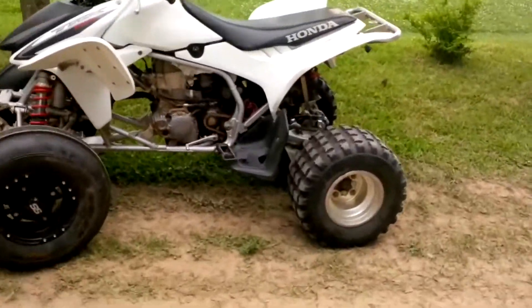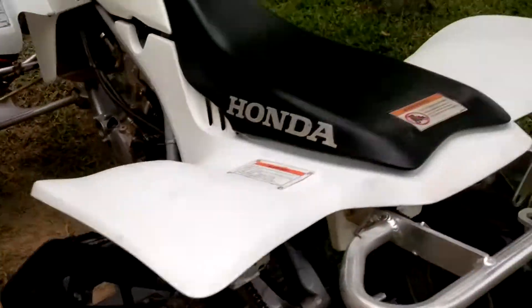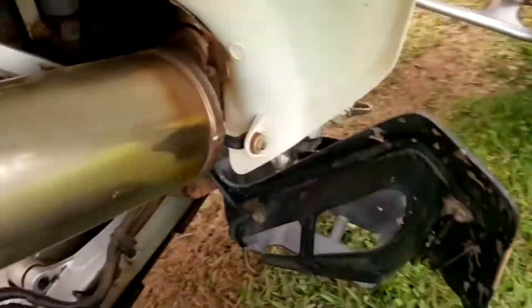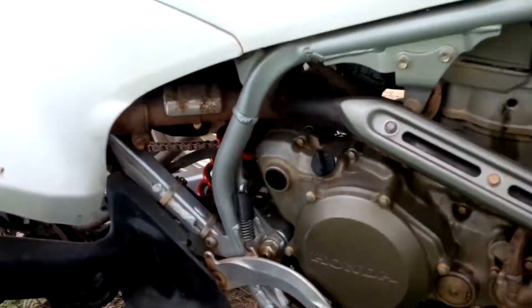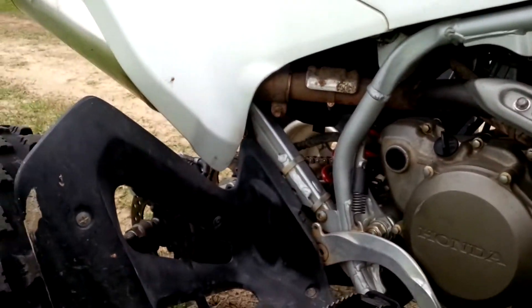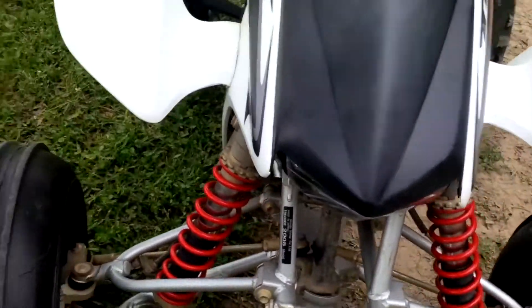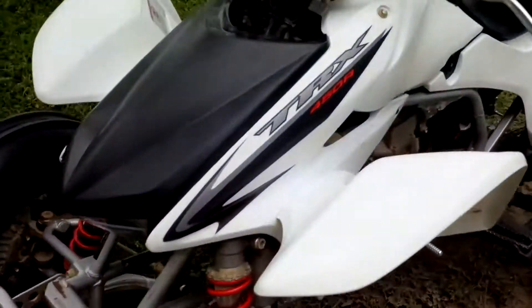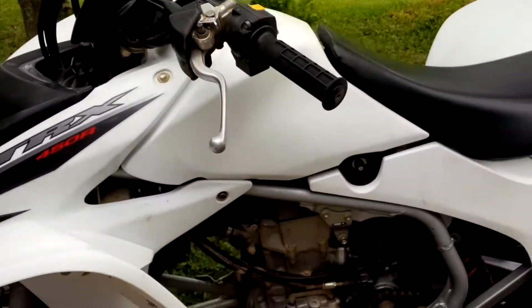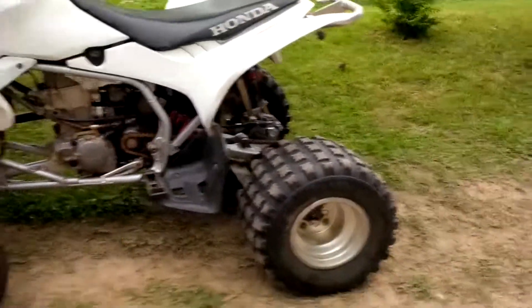Yeah, this thing really runs now. I've got the spark plug holding all the compression in — that was quite a chore. Putting a helicoil on it, I had to make a tool for it, and I attempted to take enough pictures to make a video, but I don't know if it'd be very helpful. I might do it in the future if I ever do another one, but I got it running eventually.